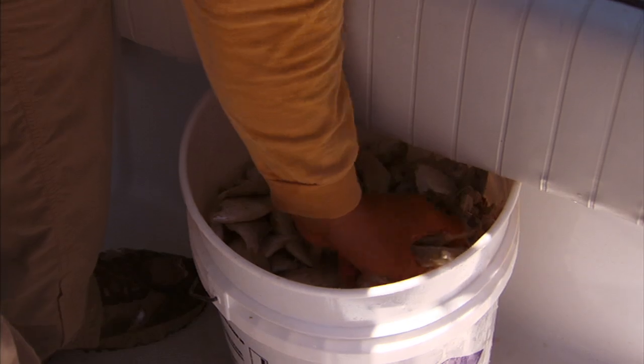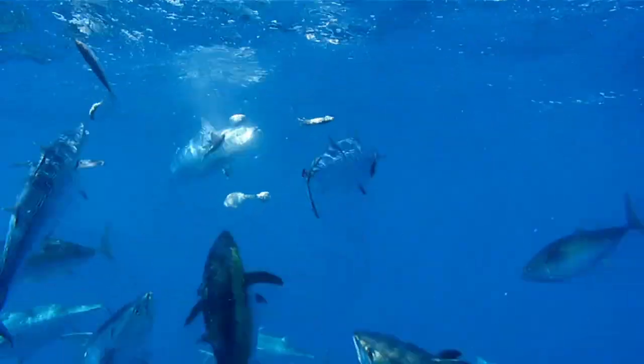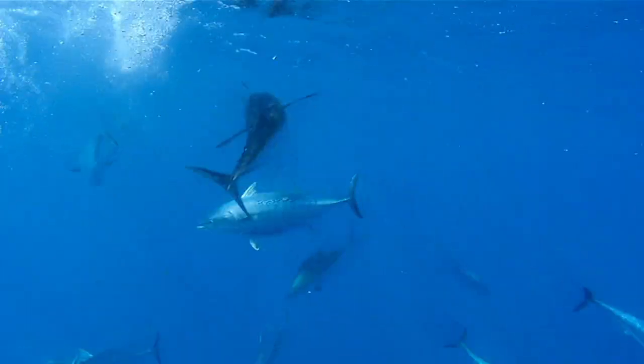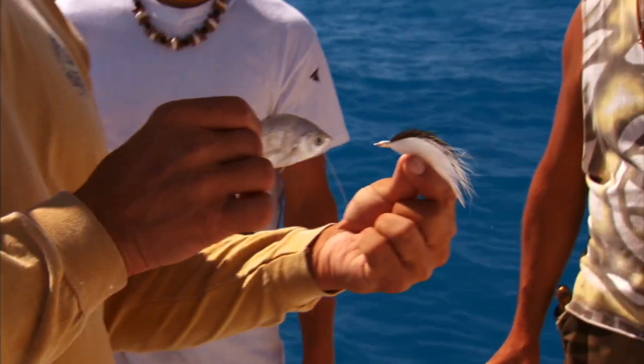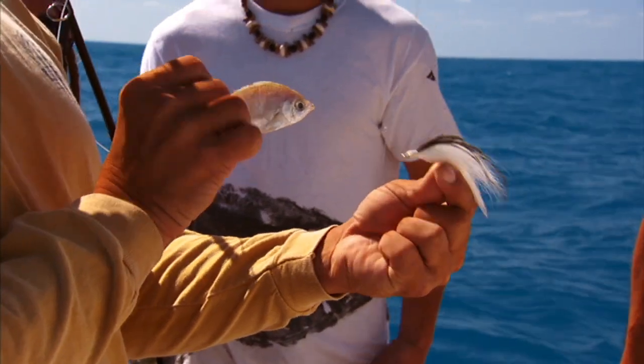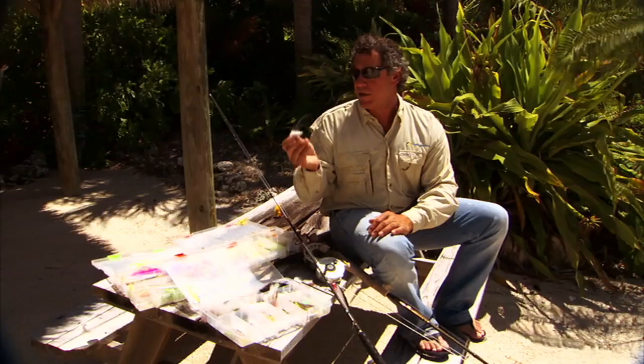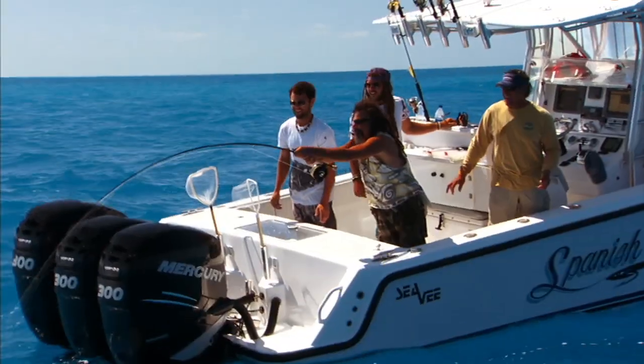So when you're in those scenes where you're actually chumming — replicating a feeding scenario by throwing baitfish in the water — and you're trying to fool one of those tunas or bonitas into biting an artificial, it's really important to match the hatch, especially in that clear water situation where you're using a natural pattern to attract the fish.